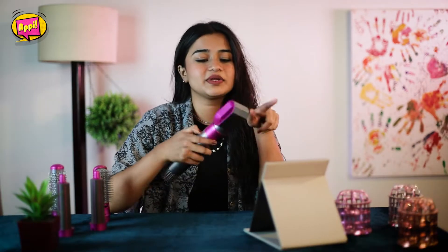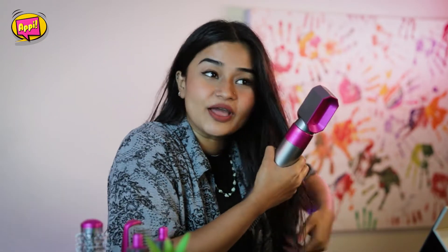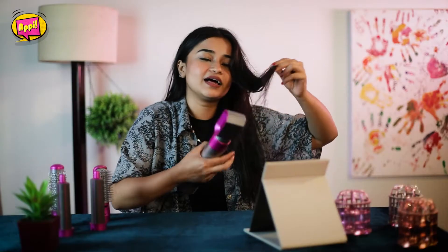Look at the airflow — there's a lot of space and airflow coming through. Let me try it out.